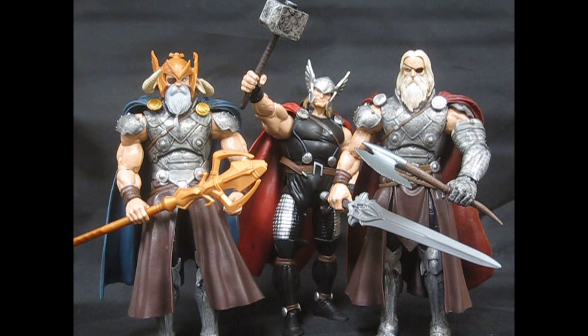I just got Thor in the background there because he's freaking awesome. I think he's the best Thor that I've seen so far. So here we go.